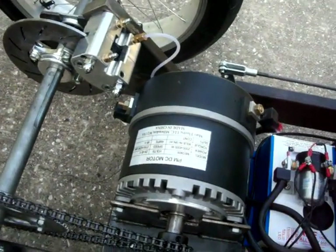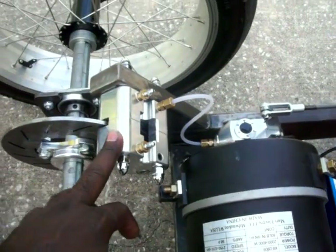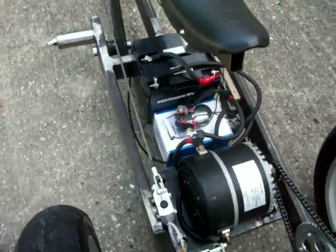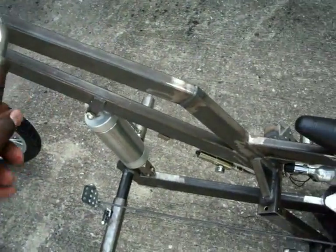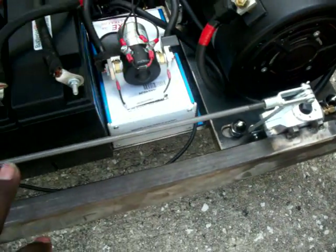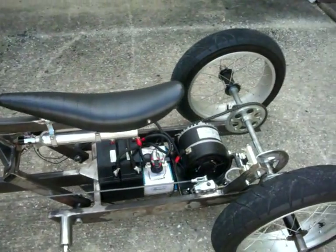It's actually 24 to 48 volts, running a 35 chain on it. Got hydraulic brakes with a caliper, which is pretty good. In the last video I had a hand controller for the brake, but I couldn't get enough power to run the master cylinder.